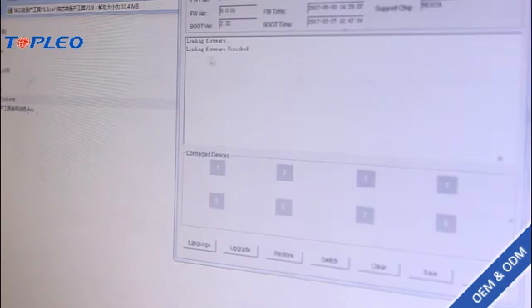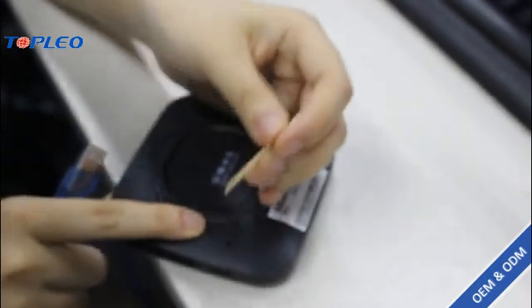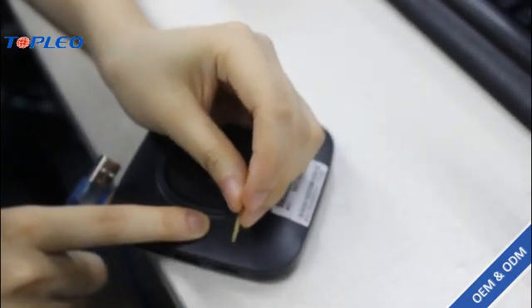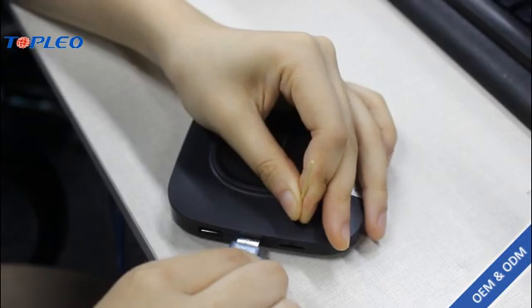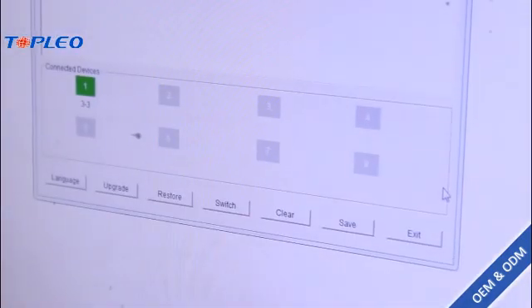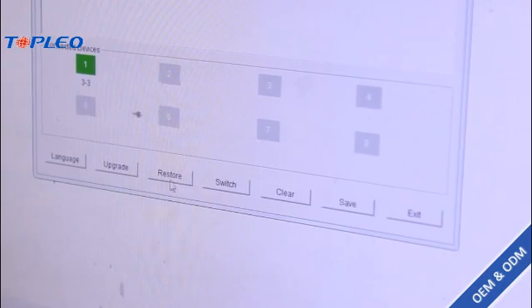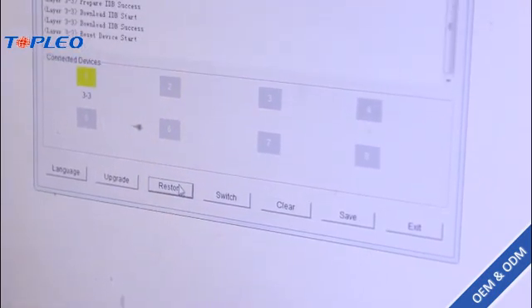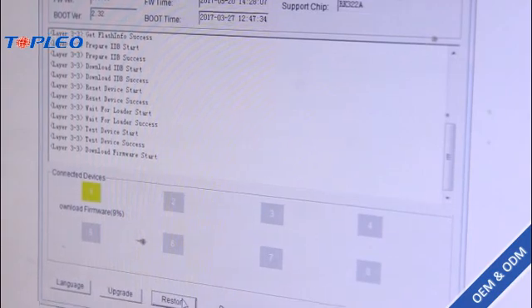Now we can see the loading firmware is finished. Now we should find the reset button here, and use the toothpick to press this reset button, and at the same time use the USB cable to connect. Now we can see the device is connected, and we just click on the restart button and it begins — we just have to wait three or four minutes.